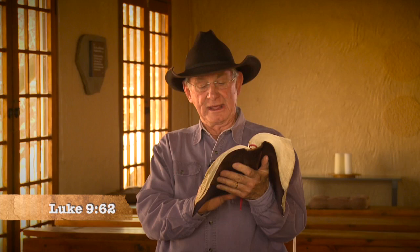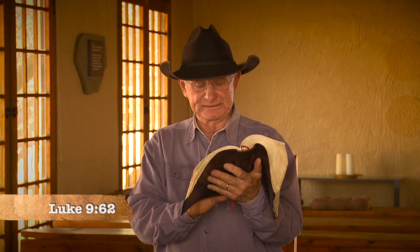A very good day to you and welcome to the program. Today we want to give you a lesson in farming — we want to teach you how to plow. If you look at Luke chapter 9 verse 62 in the New King James Version, the Word of God says: 'No one, having put his hand to the plow and looking back, is fit for the kingdom of God.'